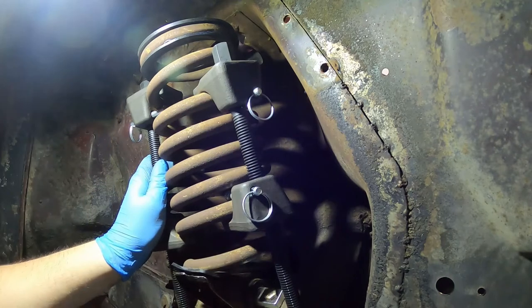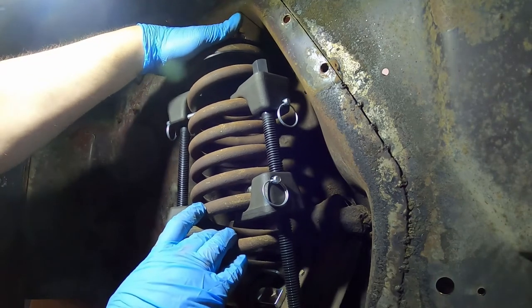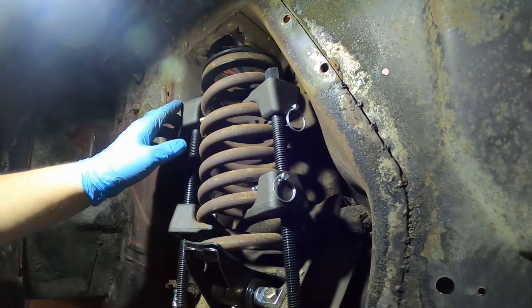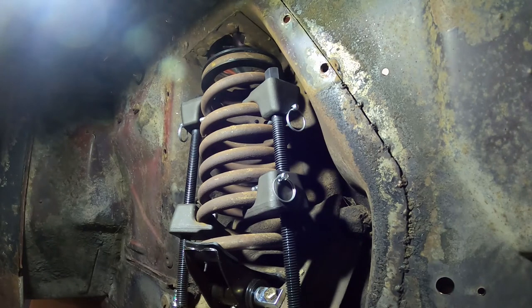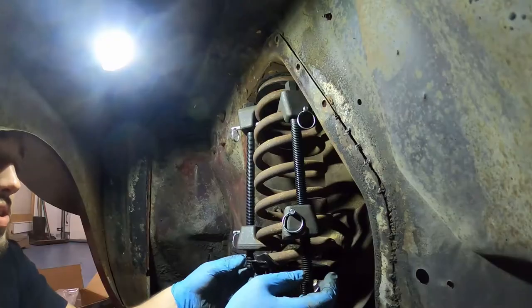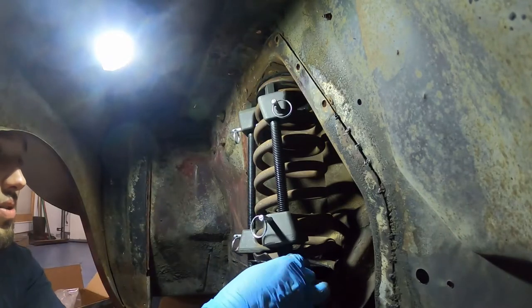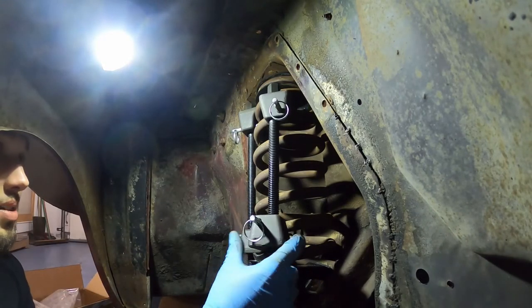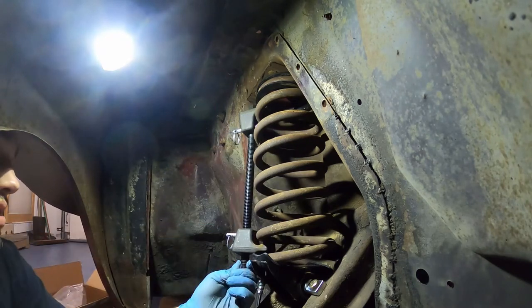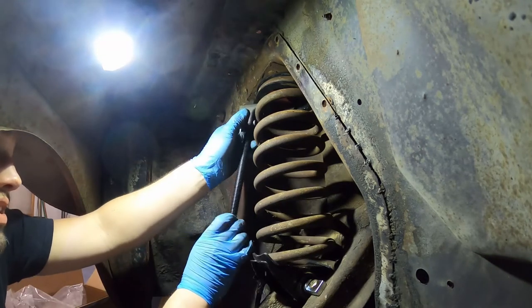Remember that the end of the spring — the end that doesn't have the isolator on it — goes down at the back. Now you can start unloosening your clamps and releasing the force. I'll skip to the very end where we're getting ready to take these off and button everything up. Both clamps are loose, so just spin them down and out of the way so we can take them off. Then we'll finish putting the shock on, put the cover on, tires on, and we will be done with this project.